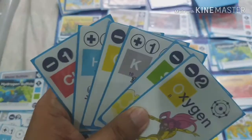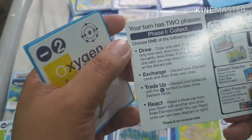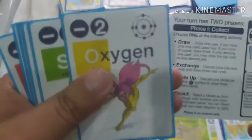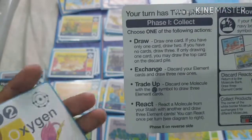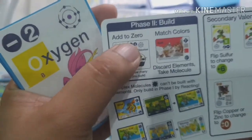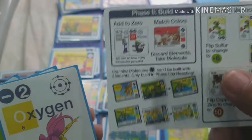Then it's the next player's turn. They do the same: draw, exchange their hand, trade one of their molecules to get three cards, or react and destroy someone else's compound. After that, they build — either adding valences to zero or matching colors if they have trouble with the math.